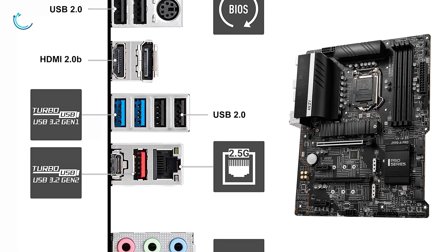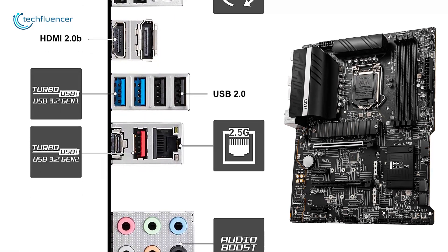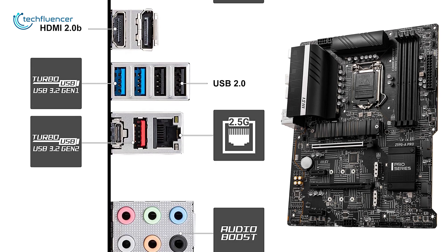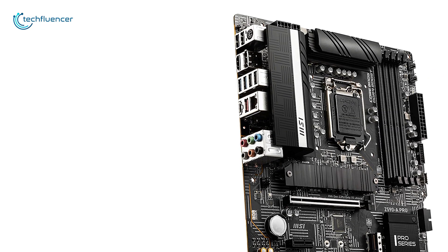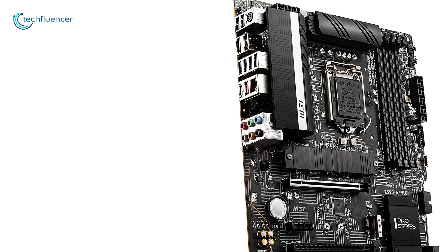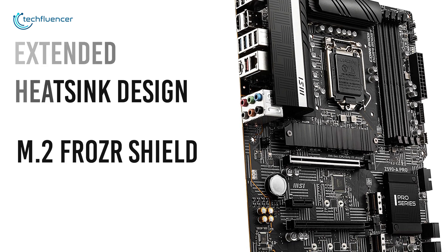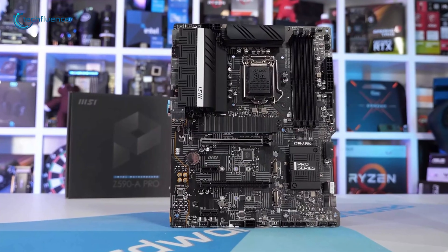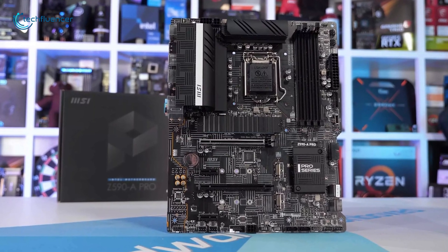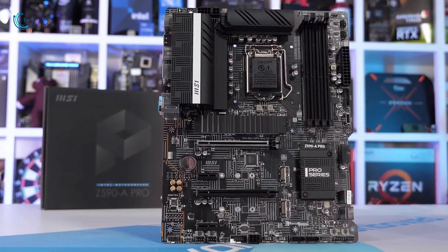You also get one DisplayPort and one HDMI for plugging in your display, while the Intel i225 LAN port offers fast wired network performance. The most amazing thing about this motherboard is its advanced thermal solution, which includes an extended heatsink design, M.2 Frozr shield and AI cooling for extracting every bit of performance. If performance is what you are aiming for from your Z590 motherboard, then we highly recommend the MSI Z590A Pro.